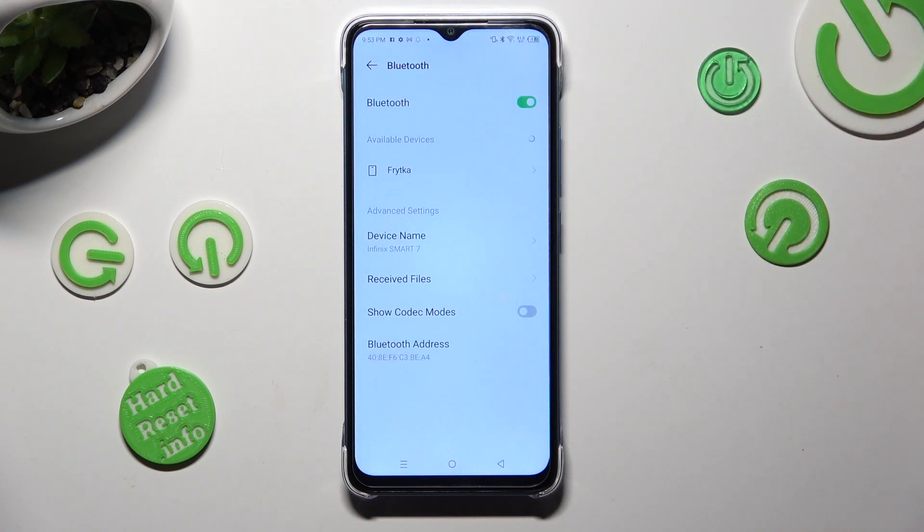Then just wait for available devices to show. When they do, tap on the one that you wish to connect to.